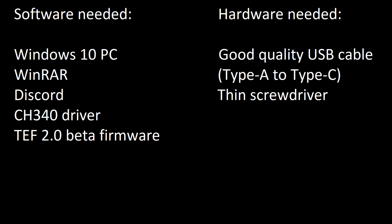What we need next is the CH340 driver. This driver enables serial port functionality on a USB port. Don't worry — installing it won't cause you to lose USB functionality; it simply gives your USB port the extra ability to act like a serial port. The last thing we need on the software side is our TEF 2.0 beta firmware.